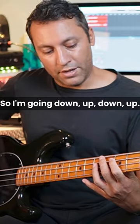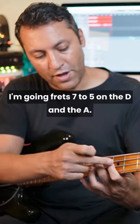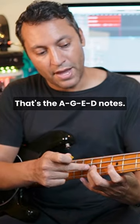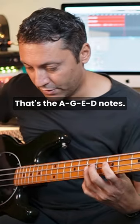I'm going down-up, down-up — frets seven and five on the D and the A string. That's the A, G, E, D notes.